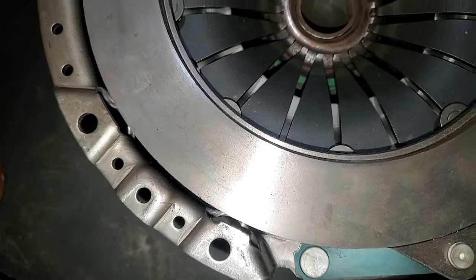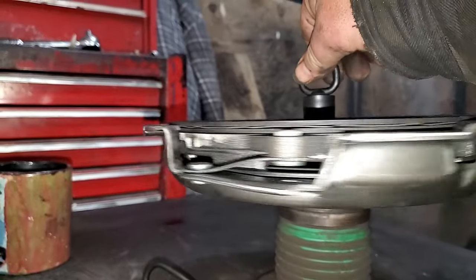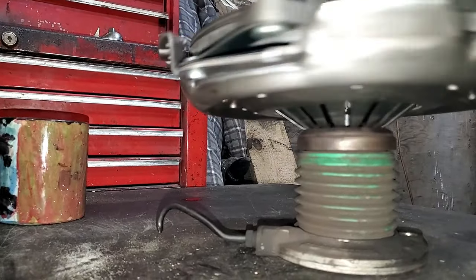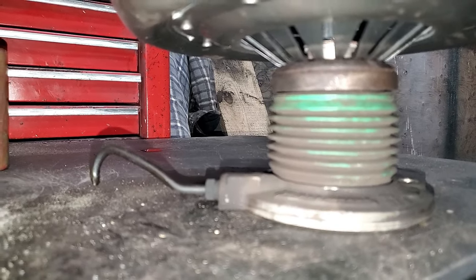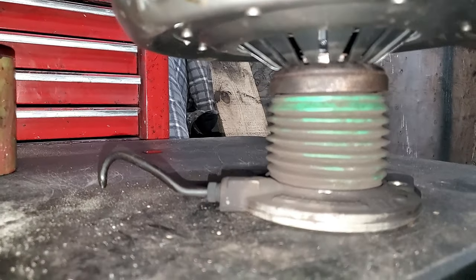You can see this wear on the release bearing — you're losing clutch travel right there. When this bearing gets bad, it makes it hard to release the clutch.